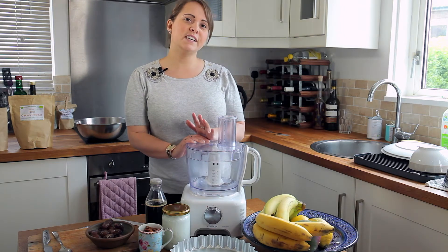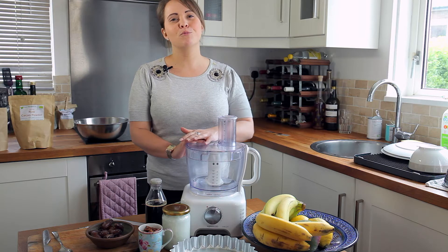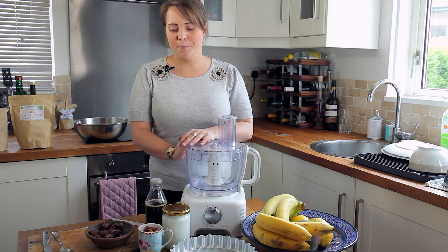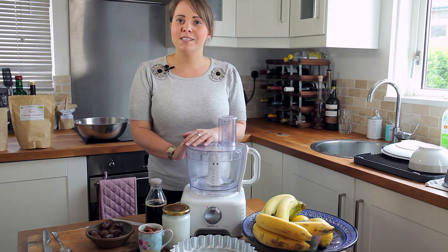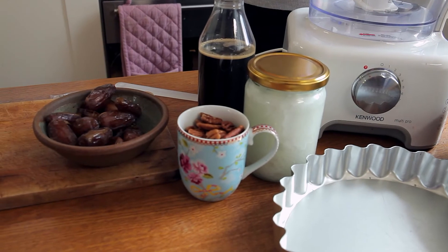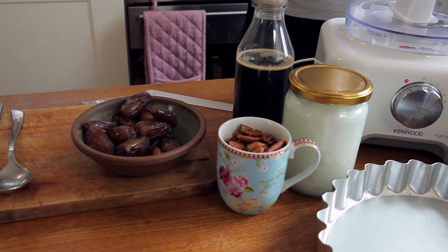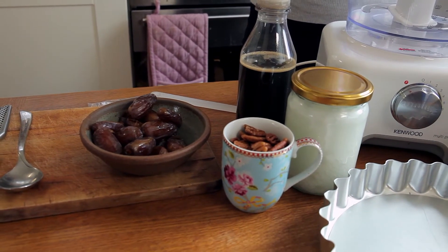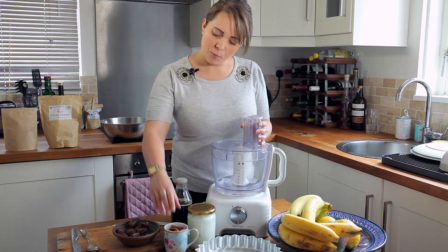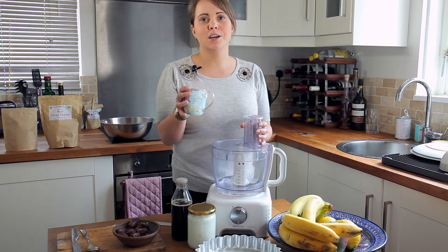Now while I call this dessert a raw banoffee pie, it's almost more of a raw banana coconut pie. It's got three layers and for the base layer you're going to need chopped nuts, medjool dates, coconut oil and agave. It's up to you what kind of nuts you use, but for this recipe I've got one cup — half almonds and half pecans.